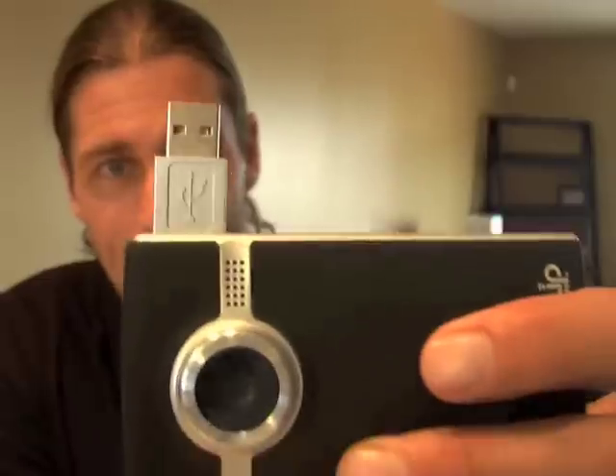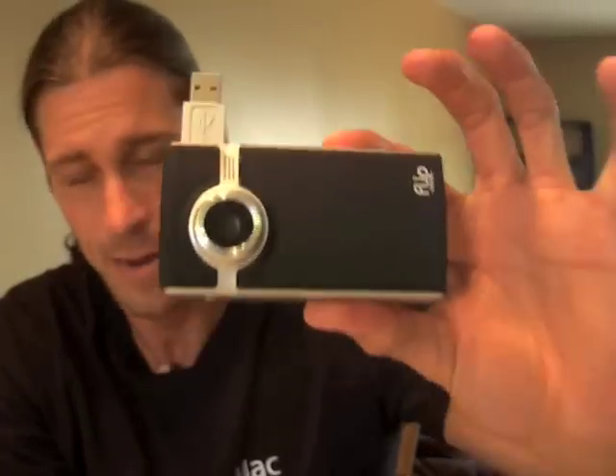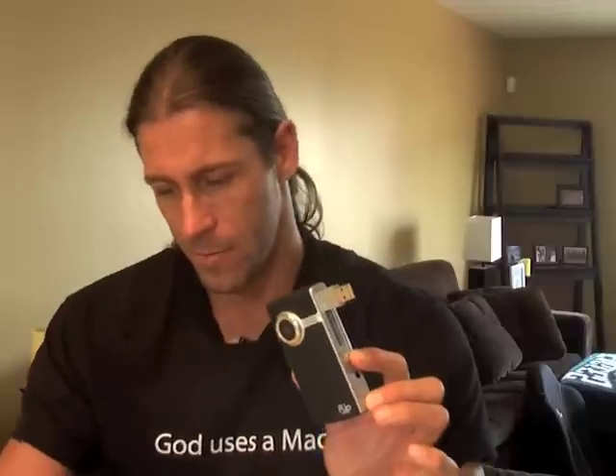What I really like is this — the USB pops right out and plugs right in, no software needed to be installed. And the easy part, which is great since we're on YouTube, is it automatically uploads to YouTube, AOL Video, or MySpace Video.